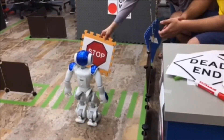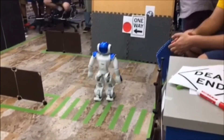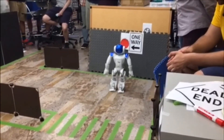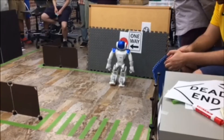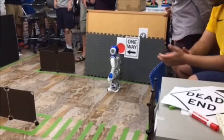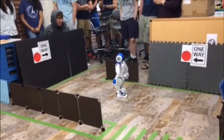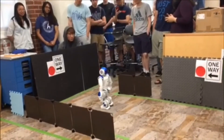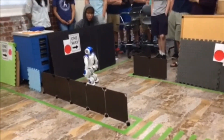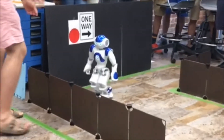Hey. Good job. Is it going to turn? It should. Yeah, oh boy. I don't know how far it is. Make sure that's good. Yeah, Freedom! Woo! We've never gotten this far before.